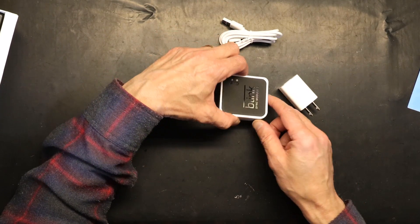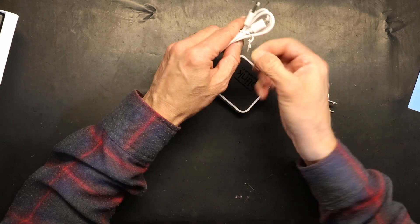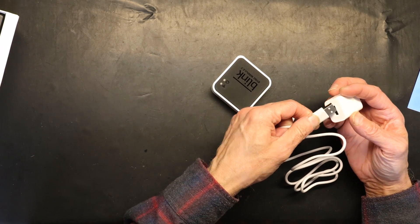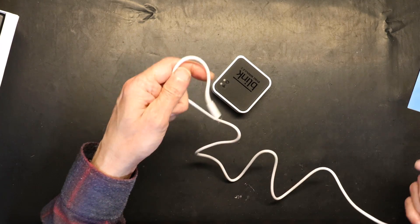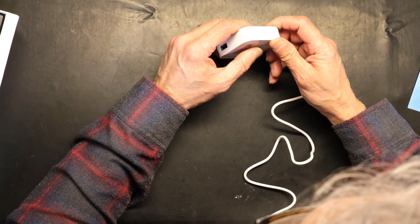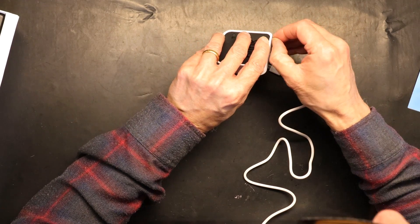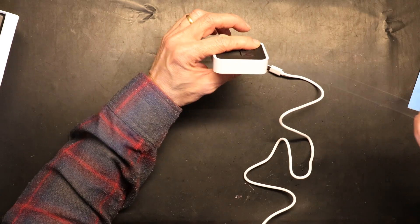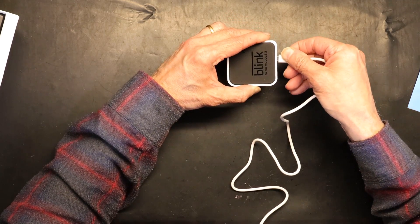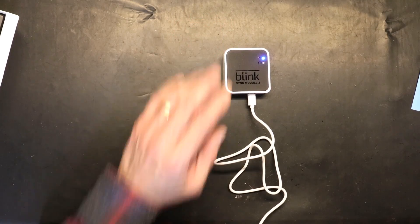With the sync module, the first step is to plug it in. It powers from the USB plug that comes with it. There's a clear tape on the device that you need to remove before plugging it in. Once plugged in, the sync module is powered on and we can move to the phone setup.